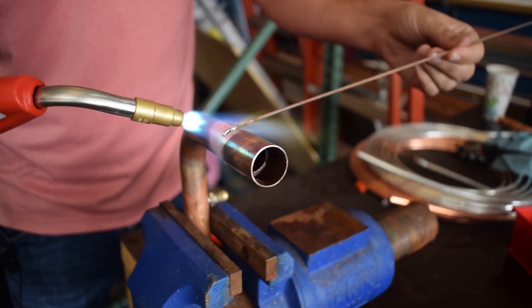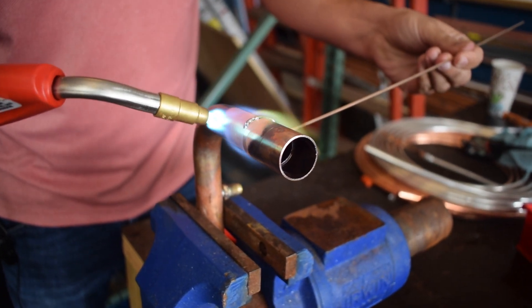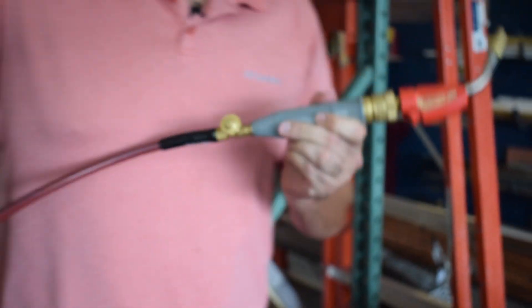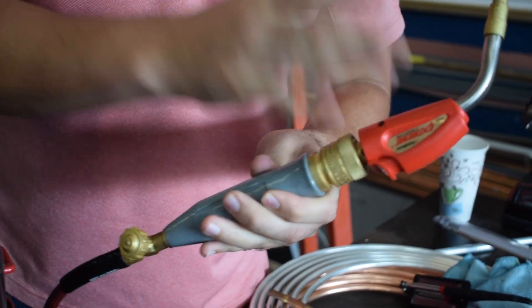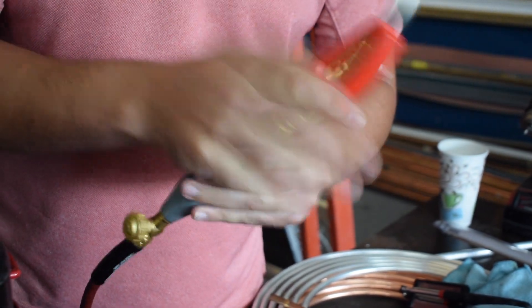The beautiful thing with TurboTorch is that you are still using oxygen — you're just using naturally occurring oxygen through these ports, and you're primarily getting your fuel source from your acetylene tank. It's just naturally occurring through these ports and being sucked in as this pressurized acetylene is being pushed through these handles and the tips.